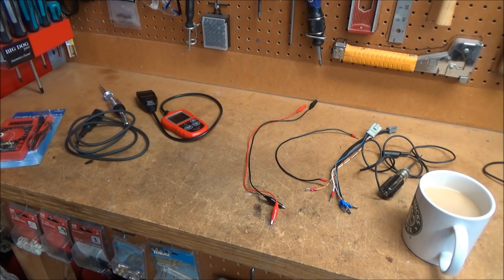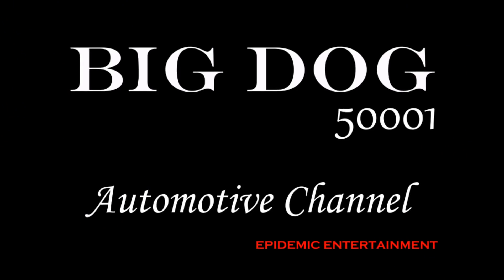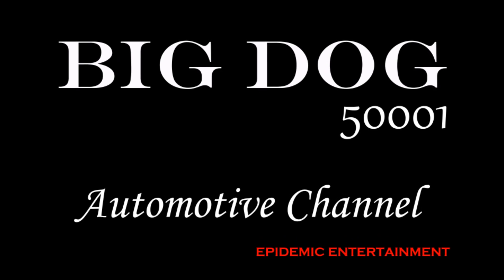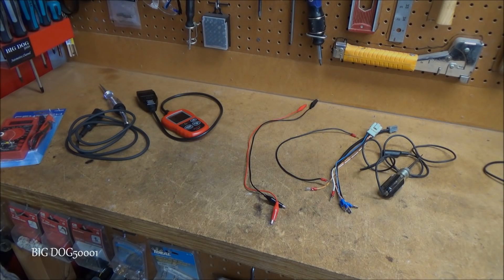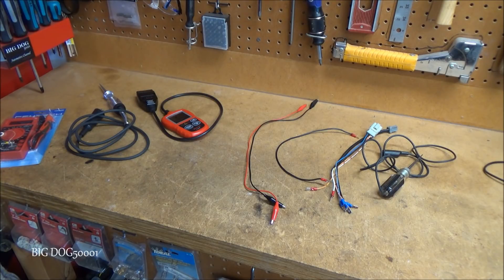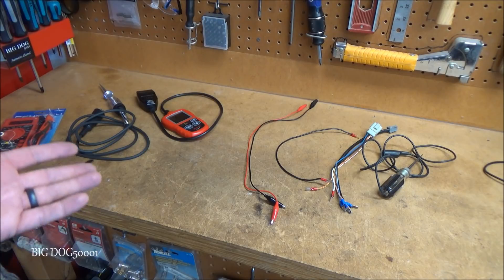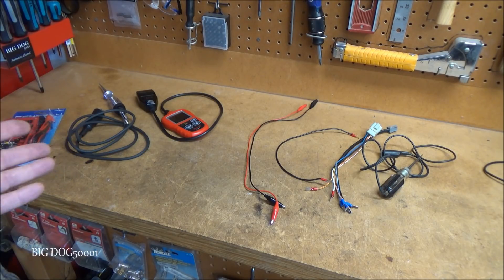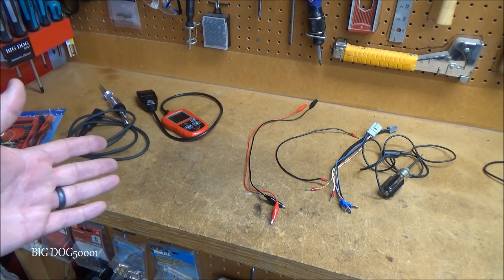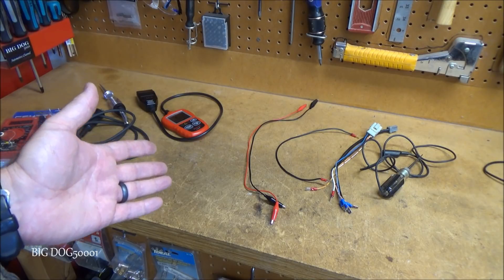Today we're going to talk about some diagnostic tools that I recommend, especially for DIY. I get the question a lot: hey, what diagnostic tools should I use? I show a lot of the tools I have in my videos, and I also get the question about DIY-ers who don't have any of that fancy schmancy stuff — so what can they use?